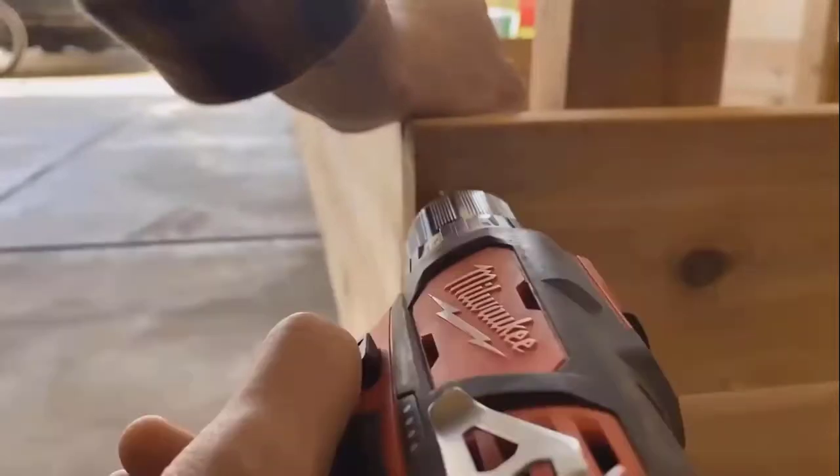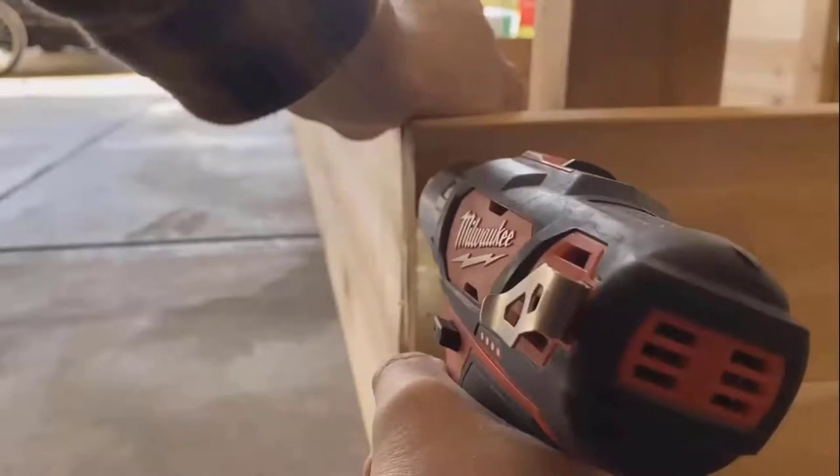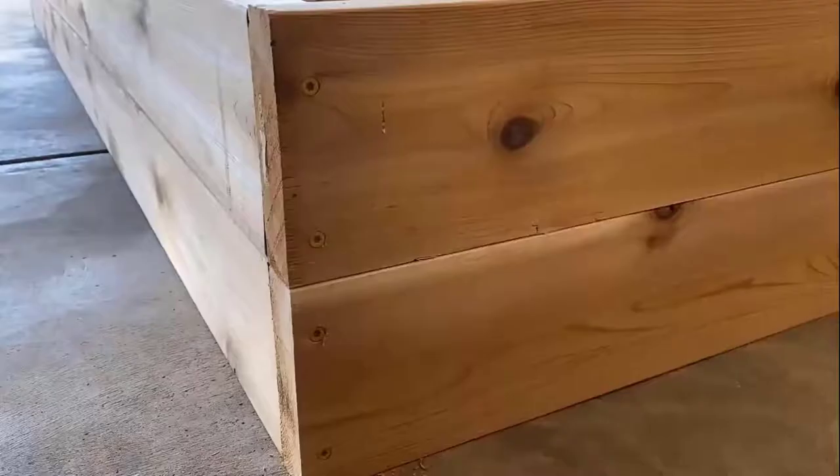Once I know that the bed is square and level, I'll drill holes at the end of each piece of wood. This helps make sure that when I attach the screws, I can avoid any splitting. Because I want the corners to be strong, I used 3.5-inch exterior coated deck screws.